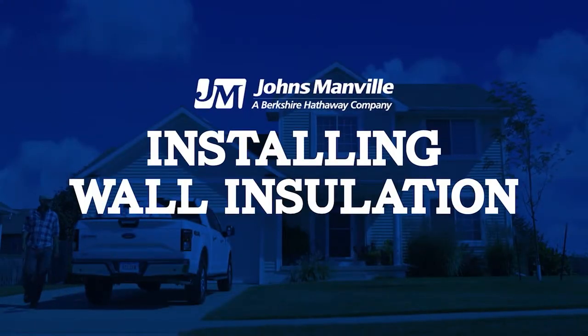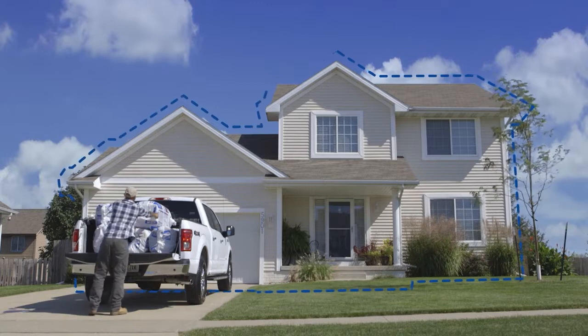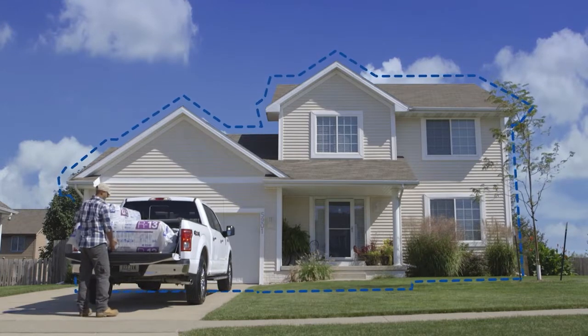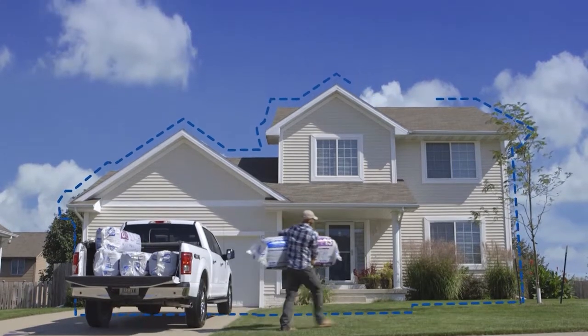Welcome to the world of Johns Manville insulation. Let's walk through the process of insulating walls to achieve the recommended R-value so you can see how easy and painless the job can be — one that anyone can do with a few instructions.